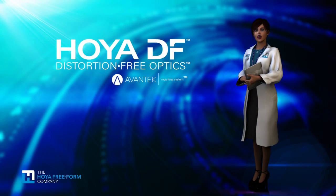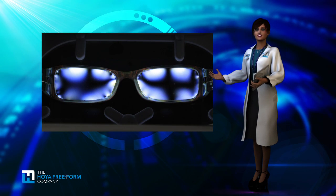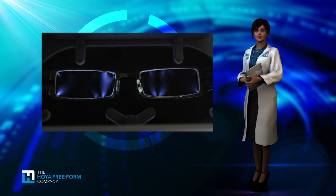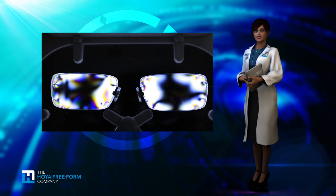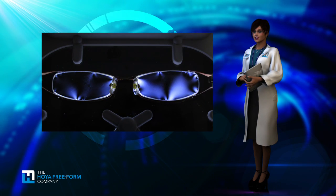I want you to think for a moment about traditional frames and lenses. Frames naturally create multiple stress points where the frame attaches to the lens. Or, another common way to mount the frame and lens is by drilling holes in the lens, then affixing with screws. In both cases, your once-perfect lens is now compromised, and the effect creates distortion in the visual fields.